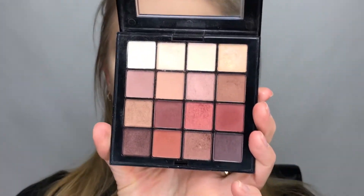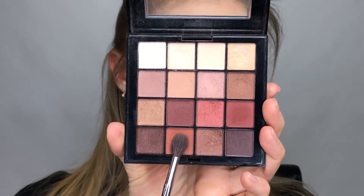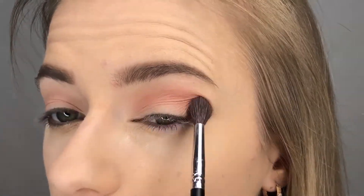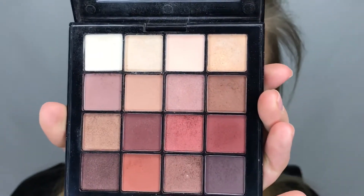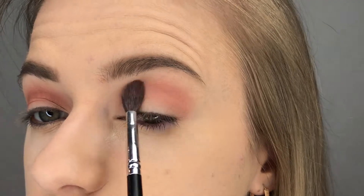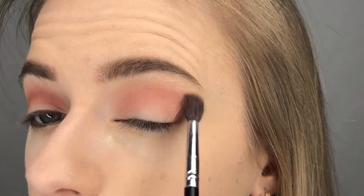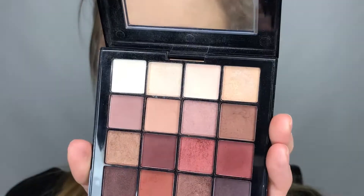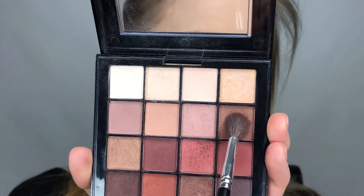Then I'm going to go in with the orange shade and work that also into the crease. After that, I'm going back in with the transition shade again just to soften up the edges, and then going in with the brown shade to kind of tone that orangey shade down a bit.